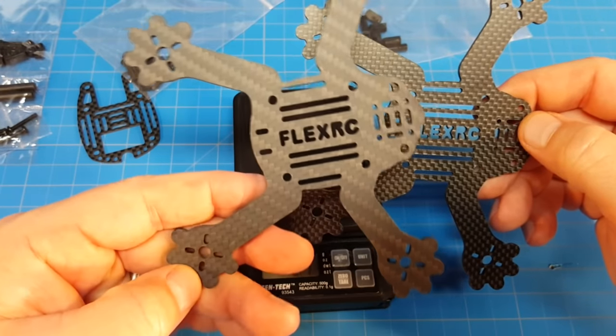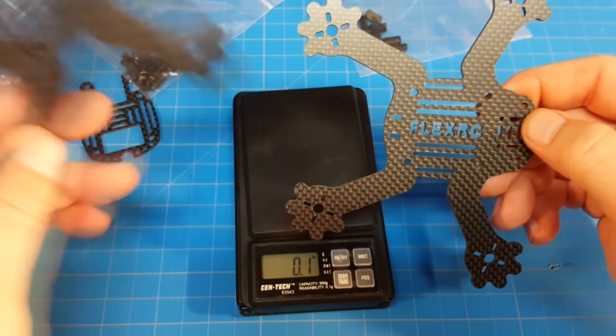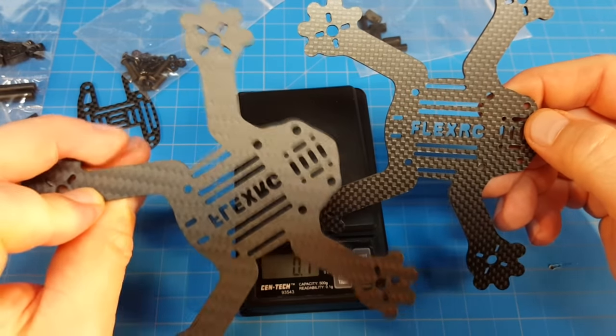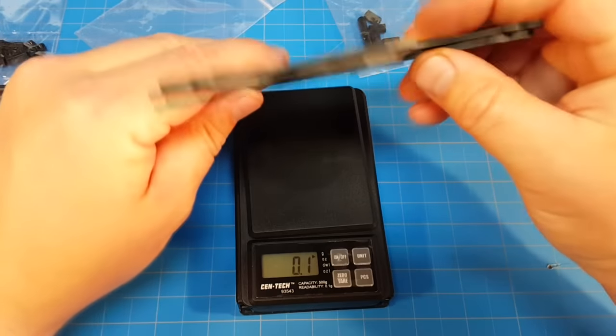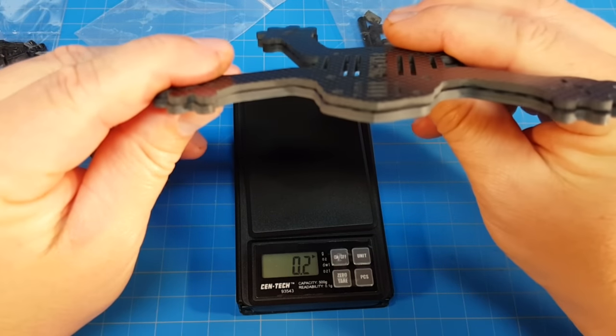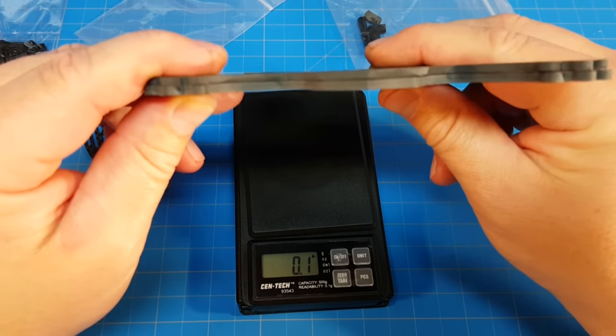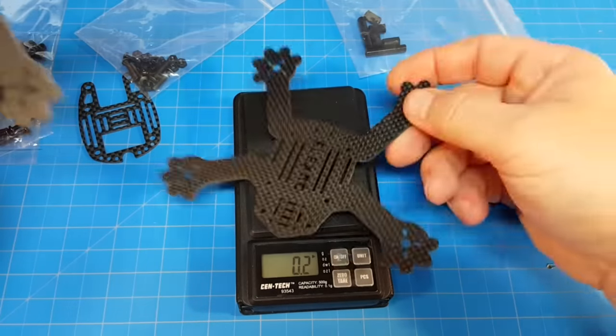The machining on the Armiton one looks really good - I don't see any imperfections. That gives you a picture of the base plates and the thickness differences. It's not a whole lot, it's only half a millimeter, but let's go back to the weight.